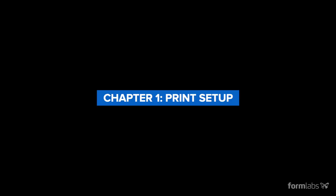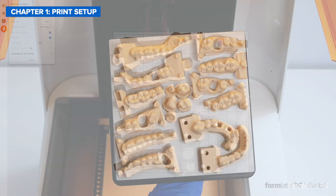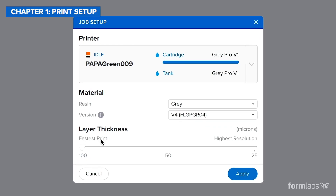Regardless of the technology being used, setting up the print involves two main steps: file setup and printer setup. During file setup, the user uses a print preparation software, sometimes called a slicer, to adjust settings like part orientation, support structures, and print resolution before sending the design to the 3D printer.